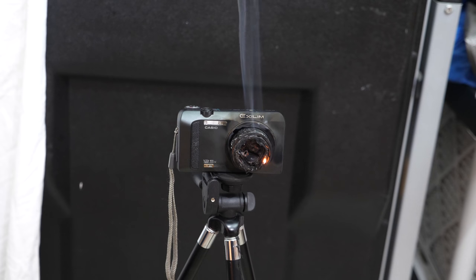Today I'm going to be showing you what it looks like if you were to shine a 5,000 milliwatt laser into your eye. I'm going to be showing you what this looks like by shining the laser directly into a camera and seeing what happens to the camera.